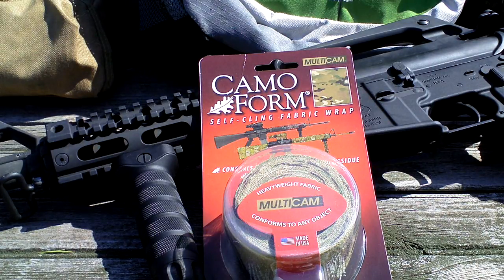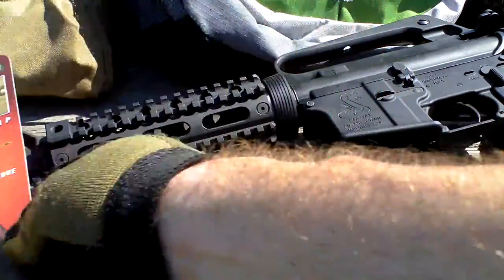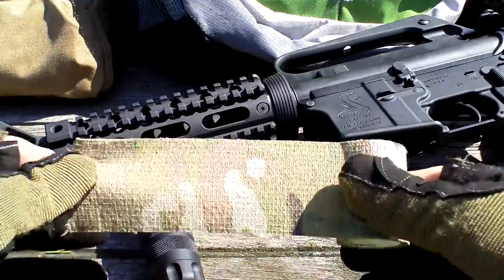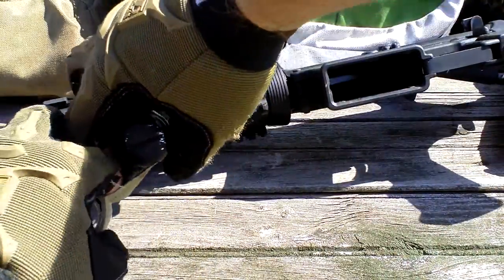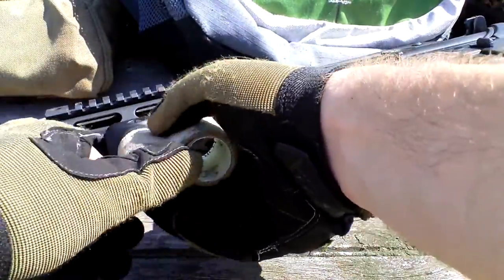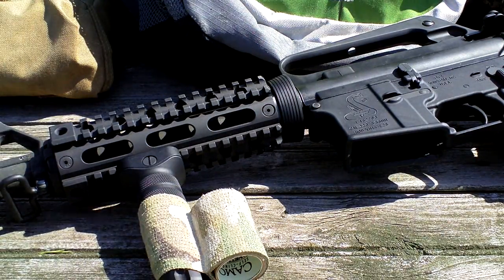What's going on guys, this is Burrs with a review for you today: the Camo Form self-clinging fabric wrap. This stuff is excellent if you're not looking to actually paint your gun and you just want to give it a different look. It comes like this right here and it's not sticky — it sticks to itself. Basically just take it, wrap it around what you're looking to wrap, and it's not going to go anywhere.